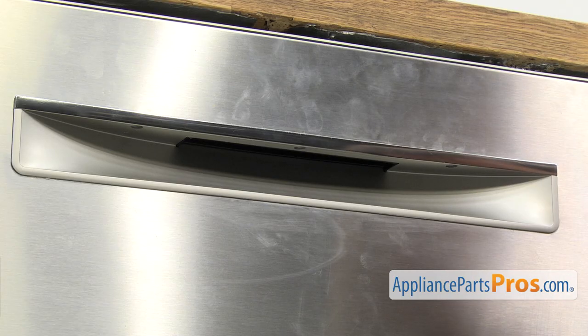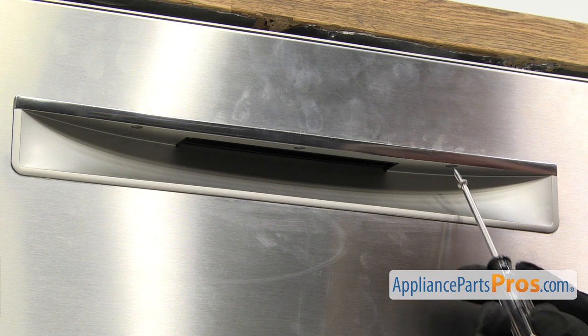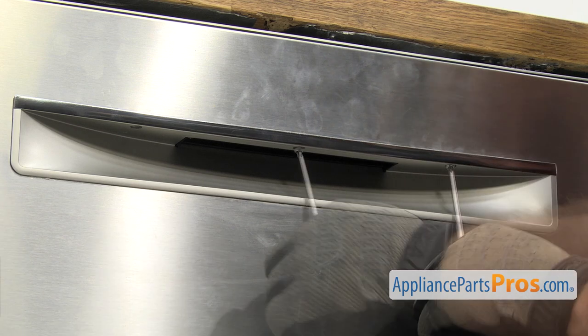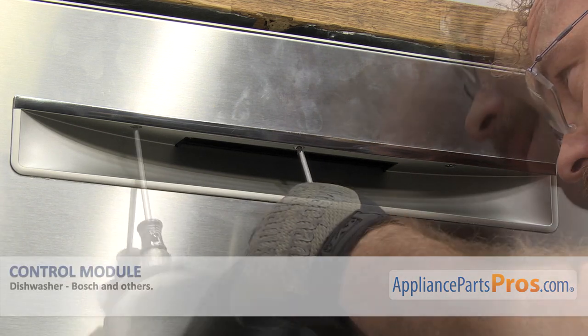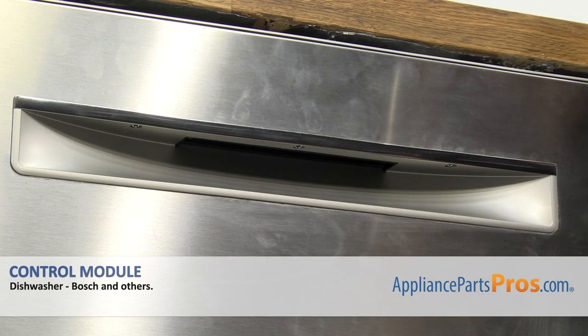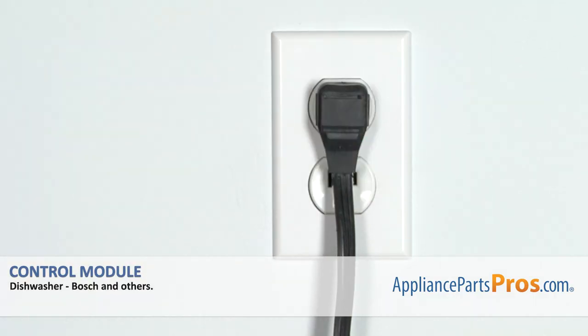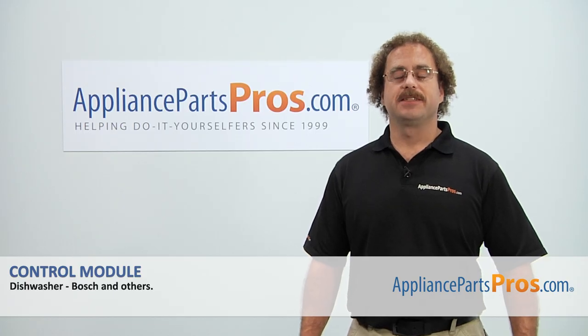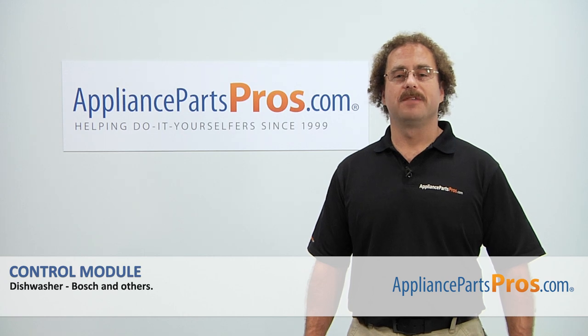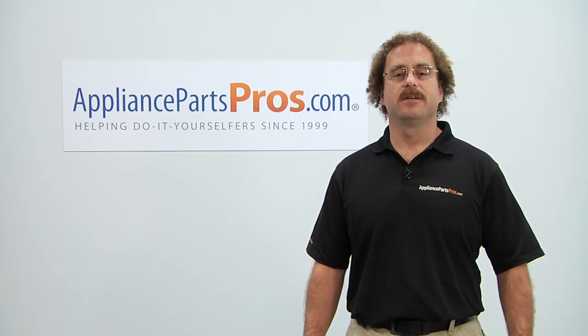Now we're going to use the Torx 20 driver to put in the screws that hold the handle on. Now that we have the dishwasher put back together, you can plug it back in and take it for a spin. Thanks for joining us for another successful repair brought to you by AppliancePartsPros.com. Check out our other repair videos on our site, Facebook, and YouTube.